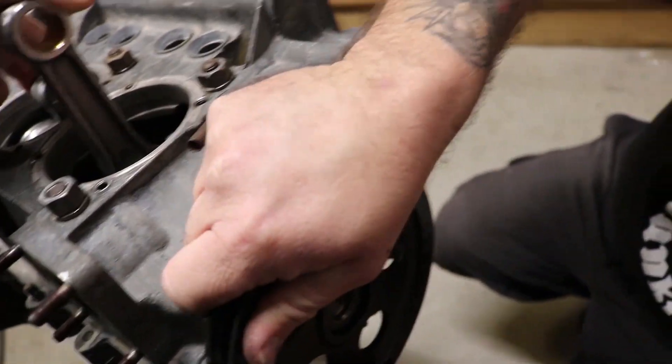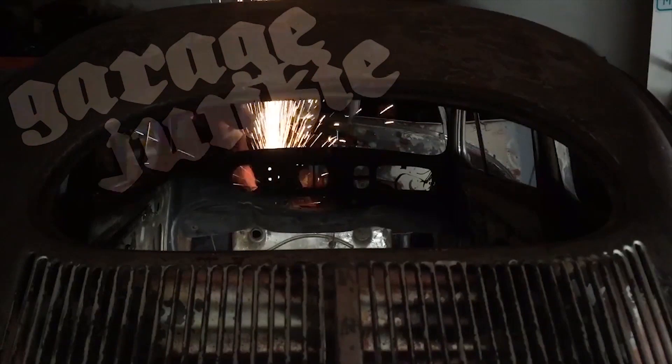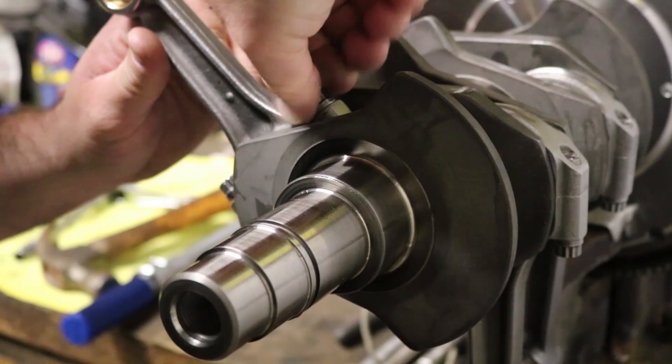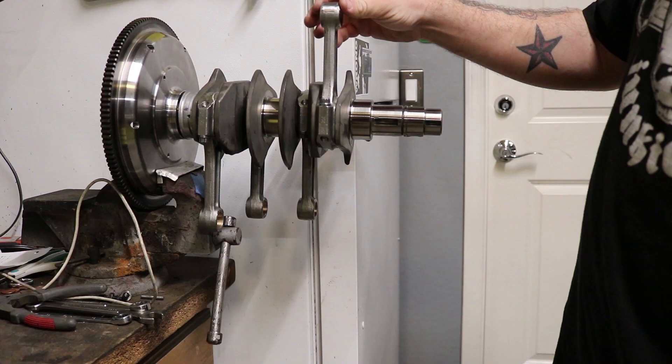That's so stiff! Are we recording? We're recording. So the number two rod is way too tight, and I fixed it. So now it does — it acts like it's supposed to.